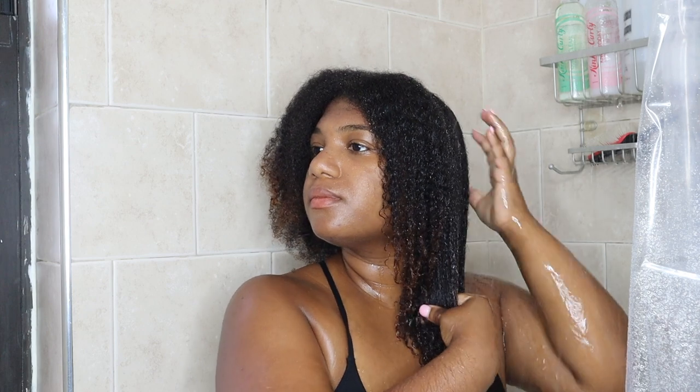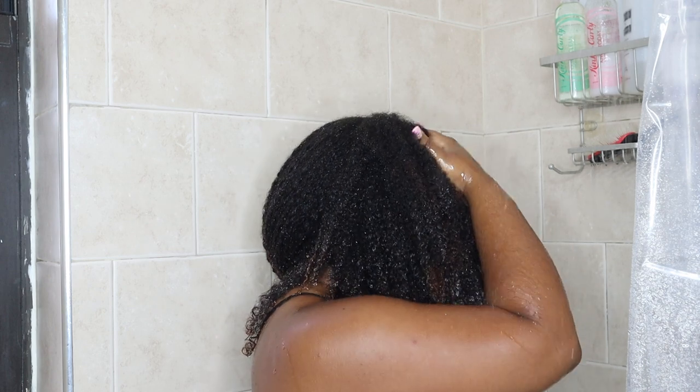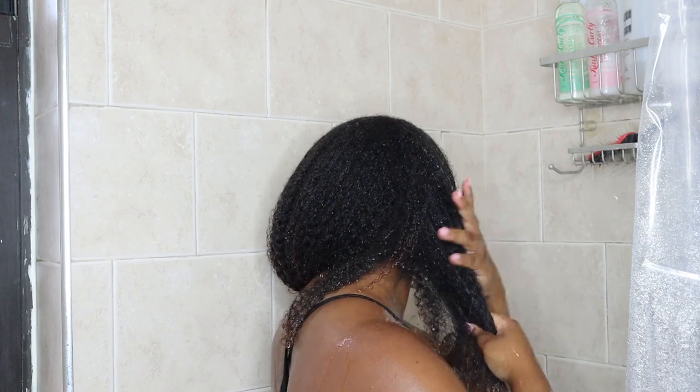I'm starting by saturating my hair with water to get rid of any excess product buildup, including any old leave-in conditioners, oils, and gels. Saturating my hair with water is a quick way to add moisture back into my hair and it also allows me to begin the detangling process.